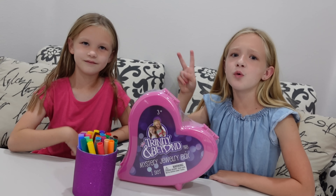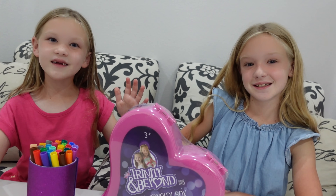Which series two of our toys? That's right. So I've had a lot of you ask where you can get the Trinity and Beyond coloring pages. So check the description box, we'll have a link down below for you. We'll have all the series two coloring pages for you guys. So here's how it's going to work.